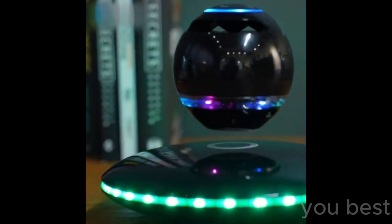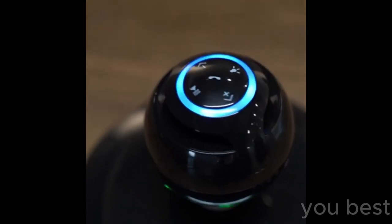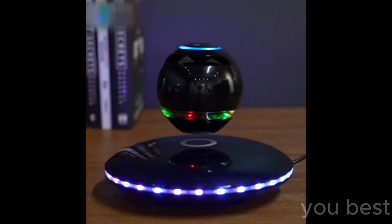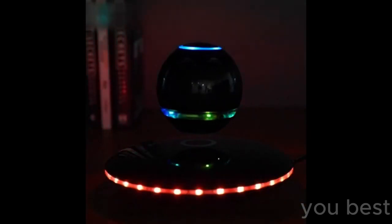Even your friend's poodle can't help but stare in wonder. And the fun doesn't stop there — it's not just about the levitation. This wireless floating speaker has Bluetooth 4.0, LED flash, a microphone, and touch buttons.